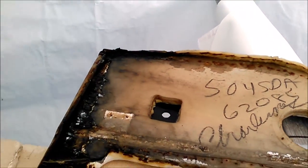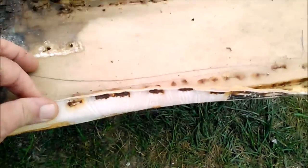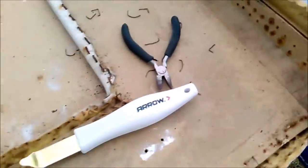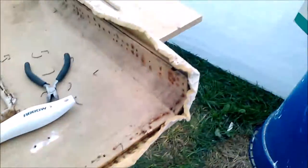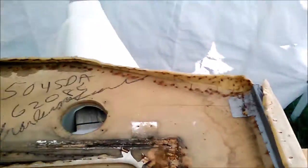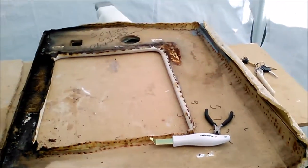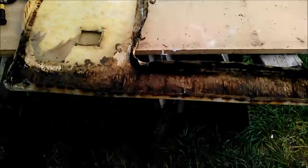Here we go with a little bit of the forensic activities — pull everything out. So many staples, oh my gosh. They're all galvanized so they're all rotted. We're going to go back with stainless steel to make sure it doesn't happen again.